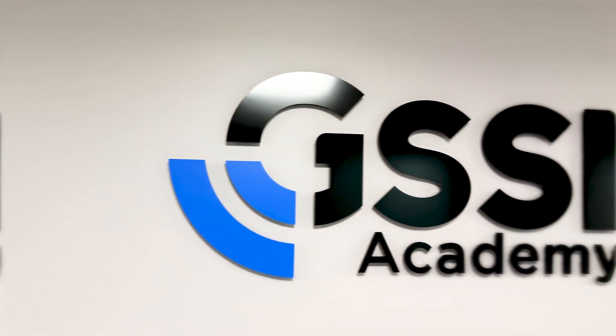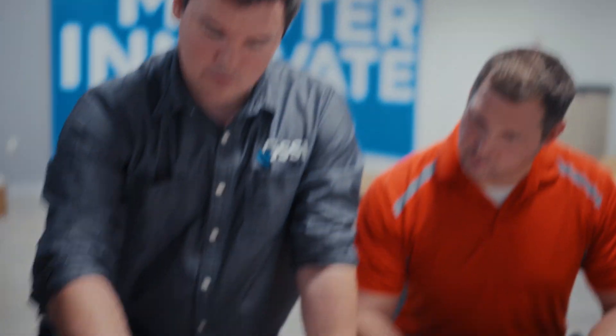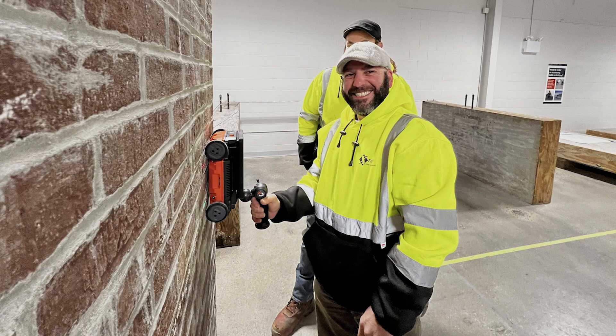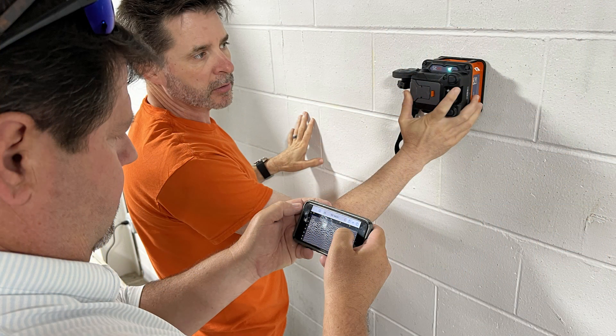Every new customer gets free access to GSSI Academy Training, where we offer certified concrete inspection courses. Classes are held monthly at GSSI headquarters in New Hampshire. The program includes both classroom theory and hands-on training in our test facility.